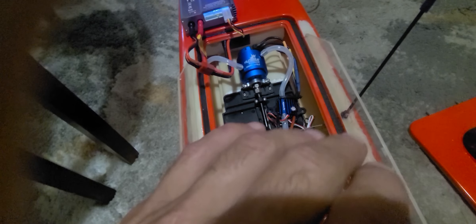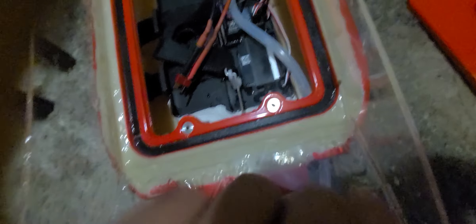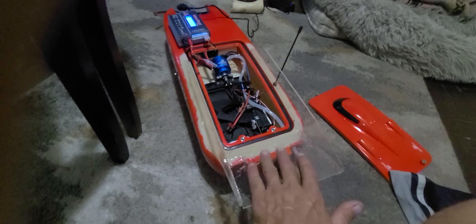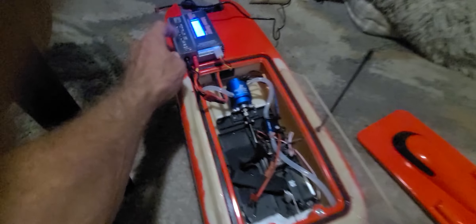But honestly, I don't care about the boat itself — all I wanted was to drop my bait. So I got some plexiglass, scored it with a knife, snapped it, and epoxied it all together to make a bait tray. This thing does not leak water at all. You put this boat in the water and nothing comes in — it's awesome.